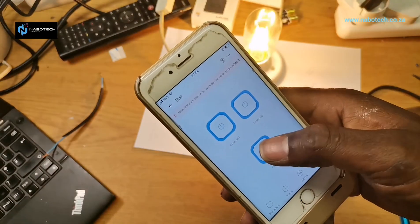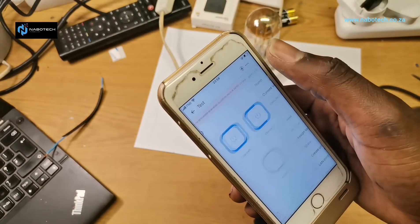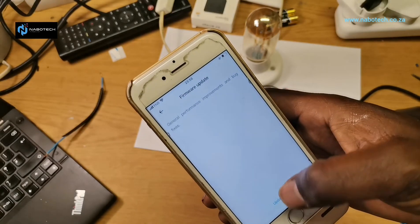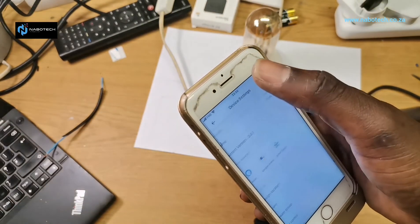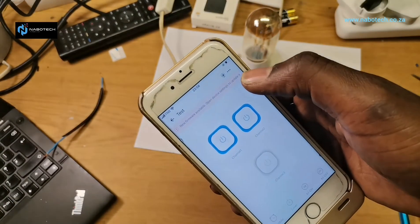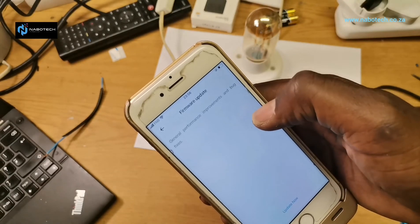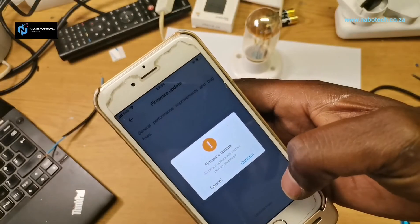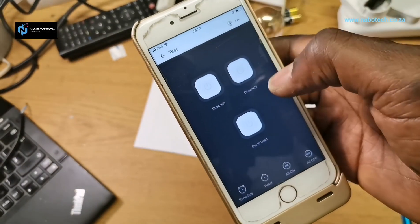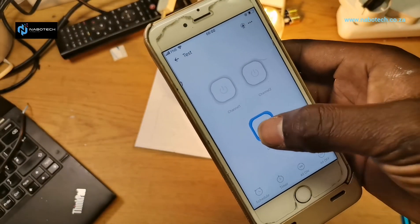That's channel three — you can see it's coming on and it's working. Make sure you upgrade the firmware when prompted. That's basically it — everything is done. We can go back and see if it works on our demo — it's working 100%.